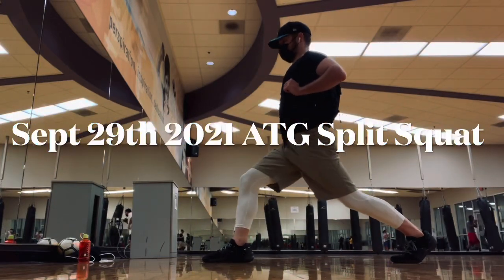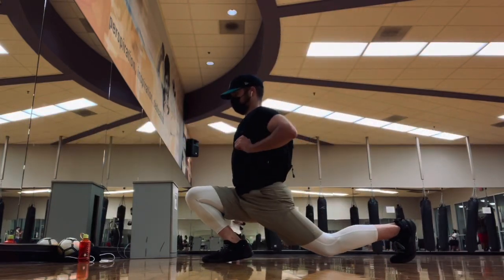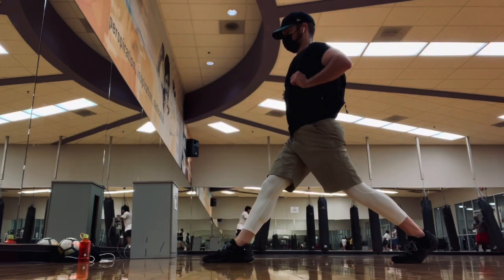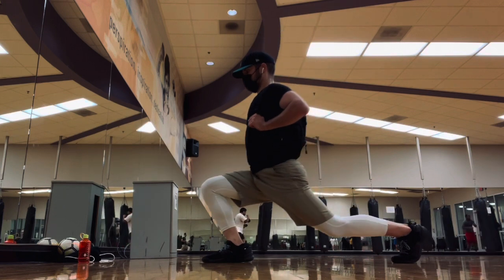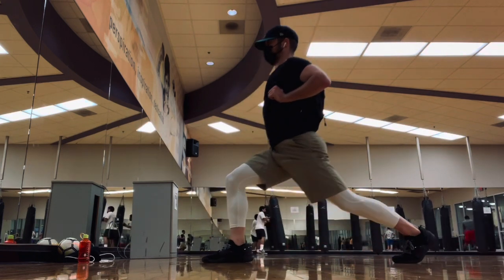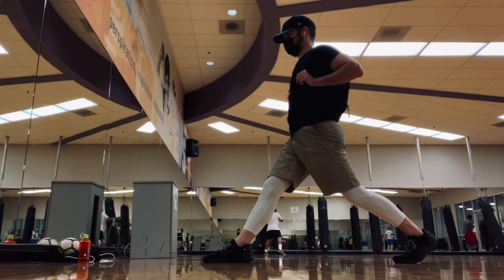Alright, got 25 pounds in the back. September update — this was filmed on September 29th. Going ahead and trying to show what the ATG split squats are looking like.